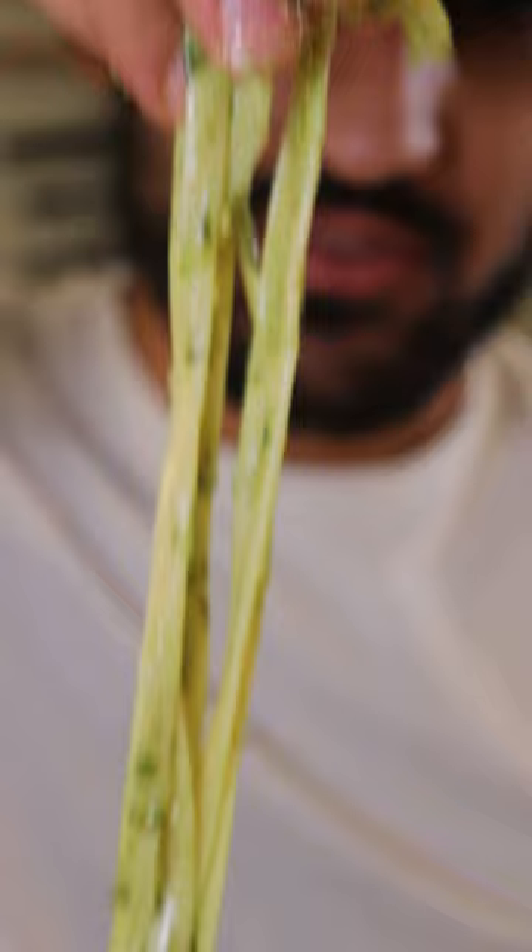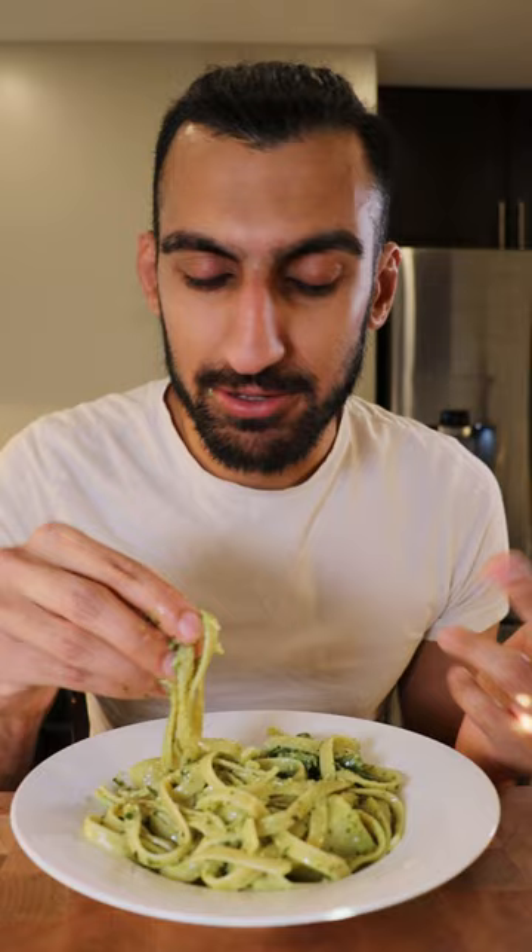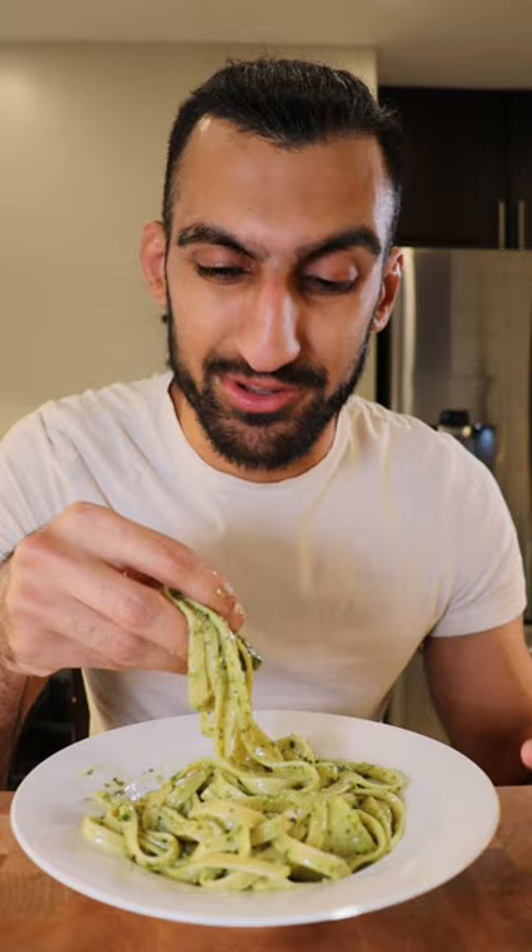That's really good. I never really thought about adding potatoes or green beans into it. I'm assuming this is a traditional Italian dish, so it's cool to see you can add something else to a pesto — so it's not so boring, even though I don't think pesto is boring, but it's nice to mix it up a bit.